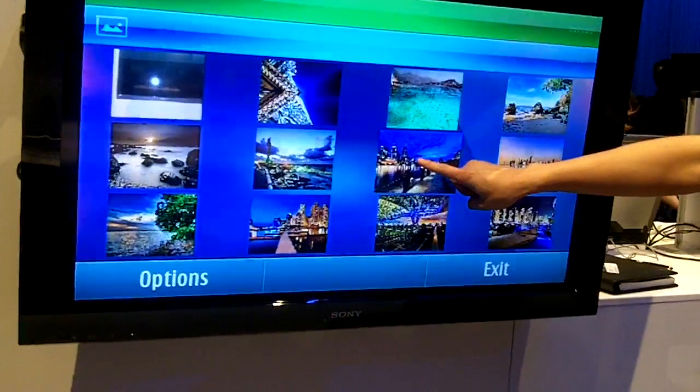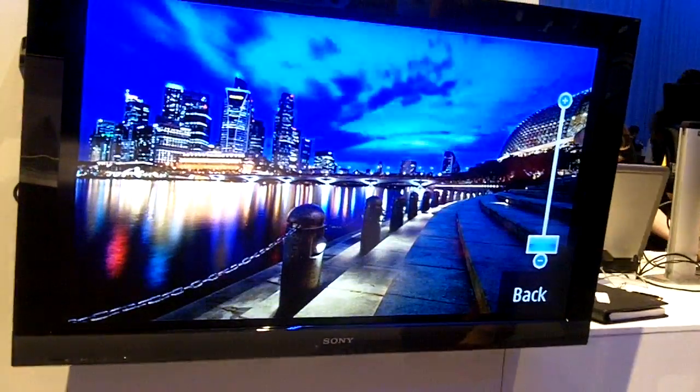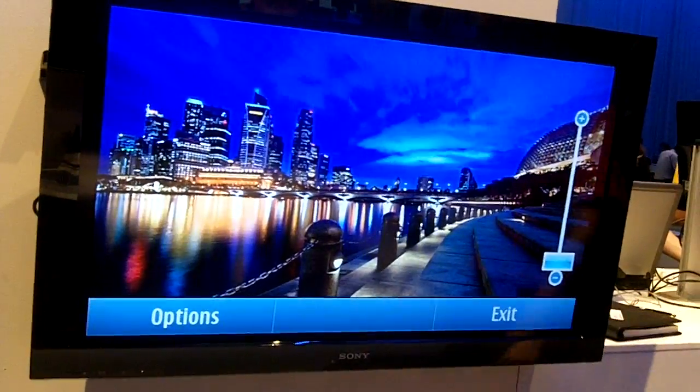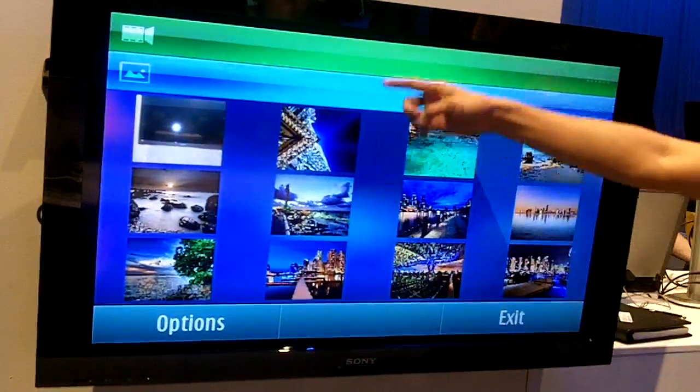Let me show you this — it's really cool. There you go. Very cool. And then, we can also do this: we can scroll.